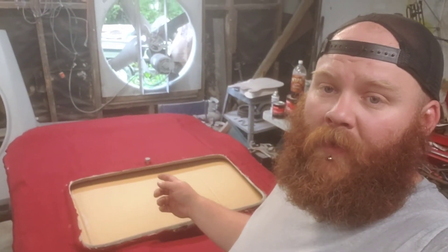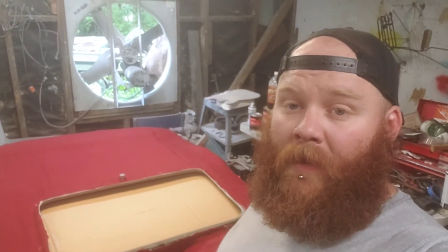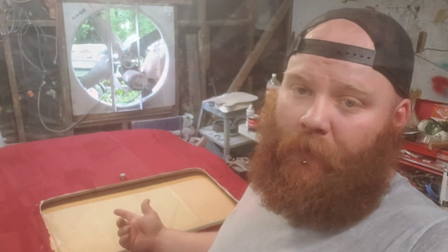We've got our fleece laid down. We're going to let that dry, then we're going to hit it with some fiberglass resin. Then we're going to go over that with fiberglass matte and some more resin.